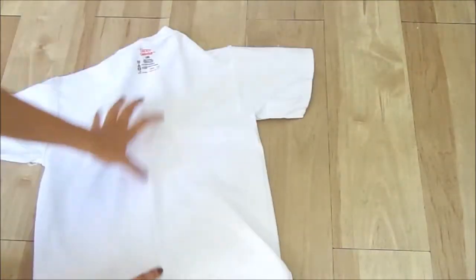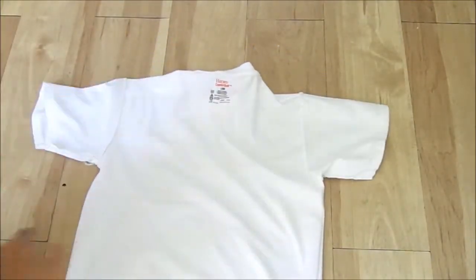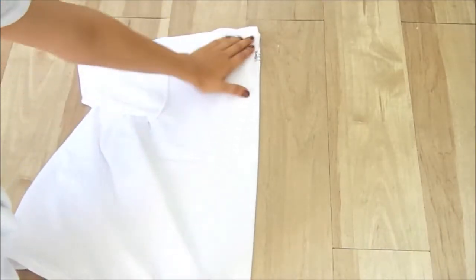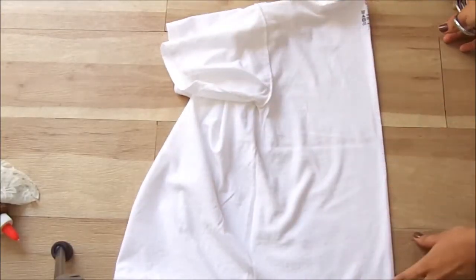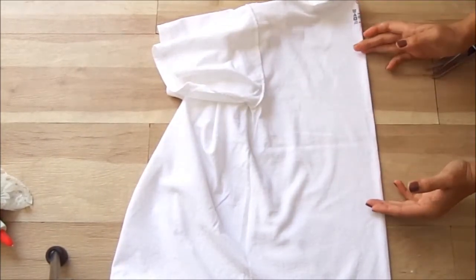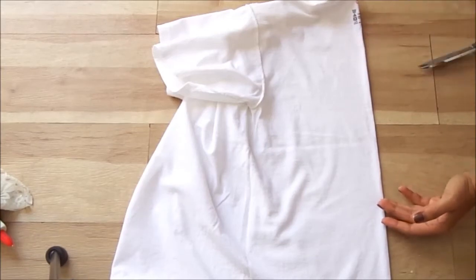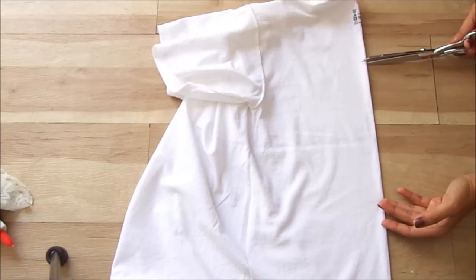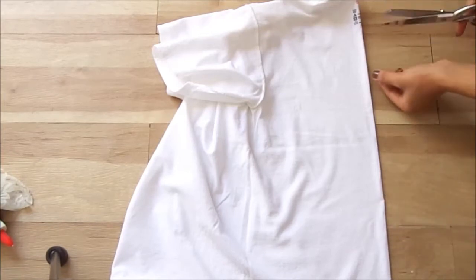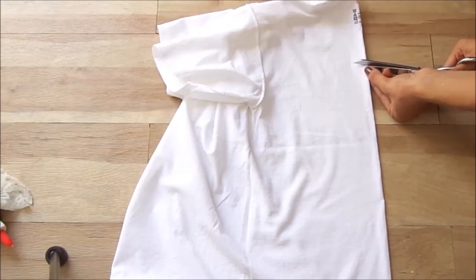So first I'm going to be turning it inside over — we have the back — and I'm going to place it in half. When you have your shirt placed like that, you can cut your heart out and decide how big you want it. I'm going to want mine about from here to here, so I'm just going to snip and start doing the heart.